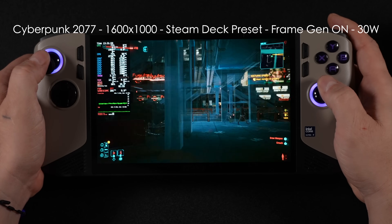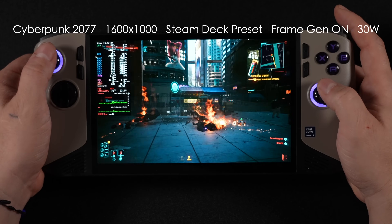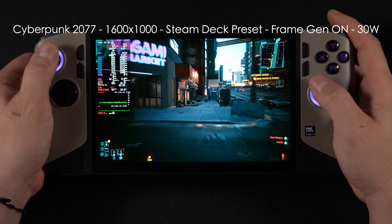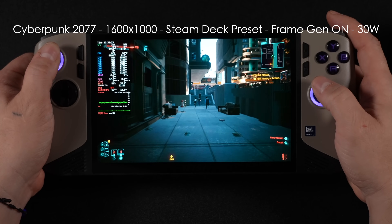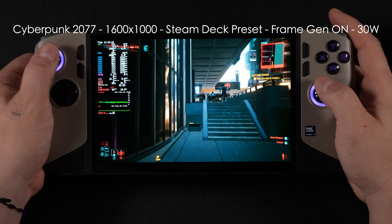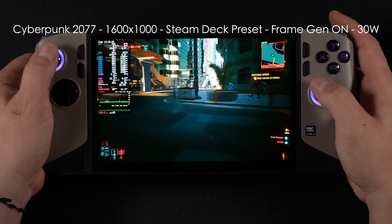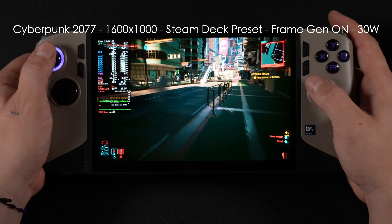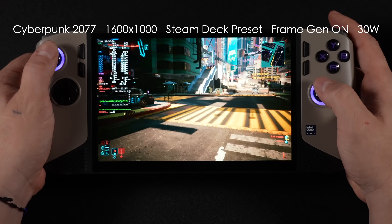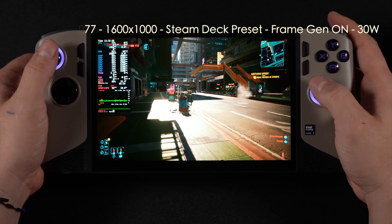Now we're at 1600 by 1000 because we've got a 16:10 aspect ratio display — Steam Deck preset, frame gen on, sport mode at 30 watts. We're seeing averages over 85 FPS, and it looks great on this display. But at that 30-watt TDP, the performance overlay shows we're only going to get close to two hours of runtime. By the end of the video, we'll test some games at a lower TDP to see what kind of battery life we could really see. The MSI Claw 8 AI Plus does have an 80 watt-hour battery, and this Core Ultra 7 258V is very efficient in Windows — I wanted to see what it would do over here in Linux.